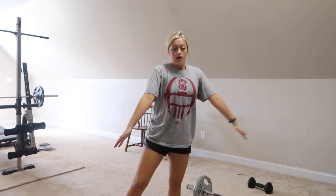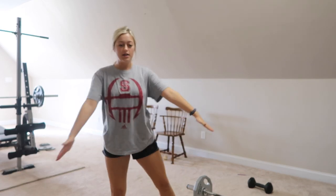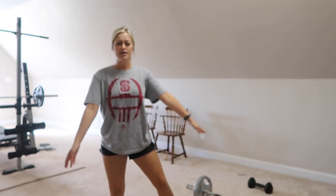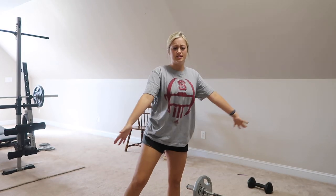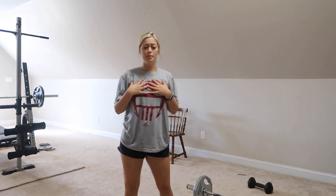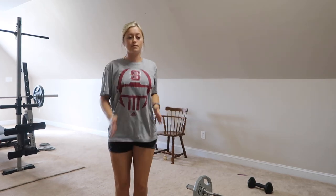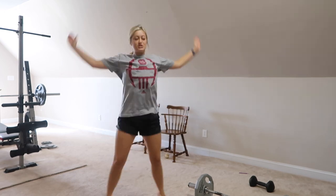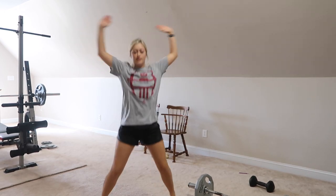Keep those arms nice and strong, don't forget to engage the core, and be strong with those arms. I forgot to bring my water up here and I'm already kind of out of breath. I feel like I also never engage my core — I never know how to do that. Is that weird? Now we're going to take a quick jump in place. How do you engage your core in a jumping jack? I don't get it.